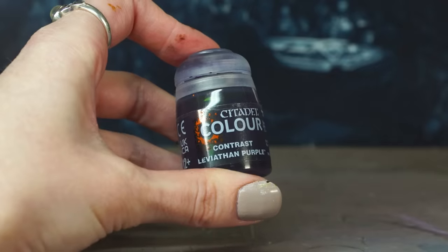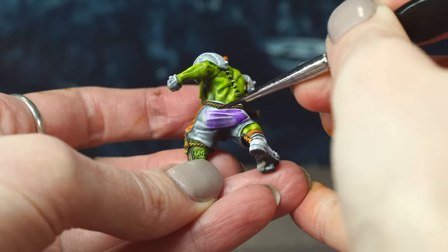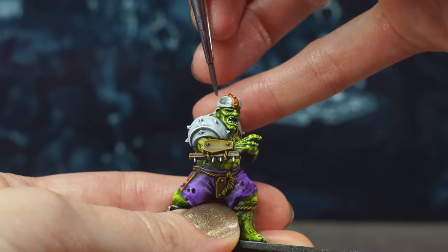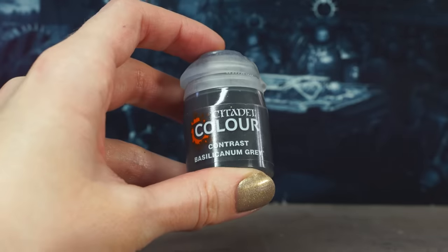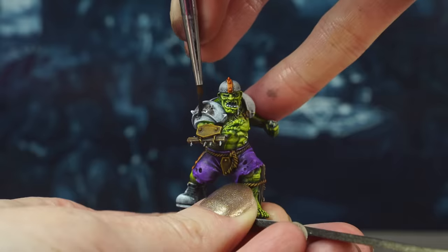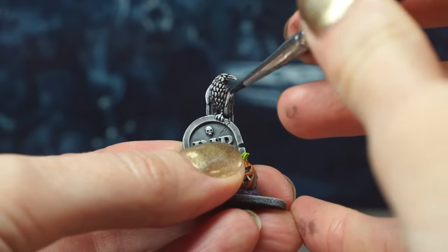The shorts are all looking a bit too white, so they're getting a coat of Leviathan Purple so they're matchy-matchy. Now I'm going to make a light grey by mixing Basilicarnum Grey with Apothecary White to use as my metal and stone colour for the helmets and gravestones. Then our last colour will be pure Basilicarnum Grey for the armour plates, boots and any details that aren't yet painted, like the cute little crows on the gravestones. And now the minis are done.